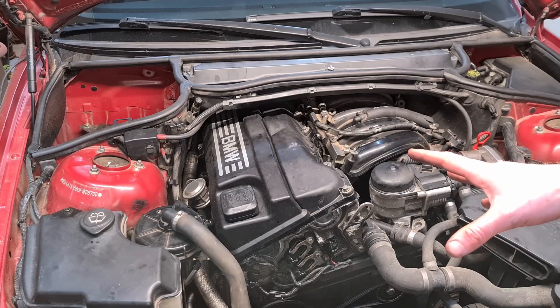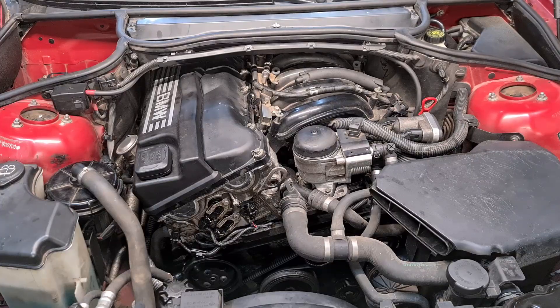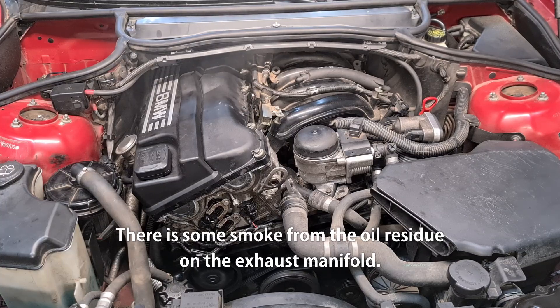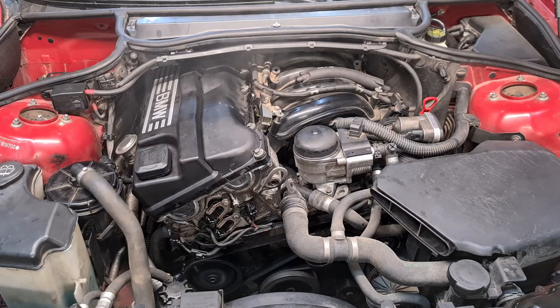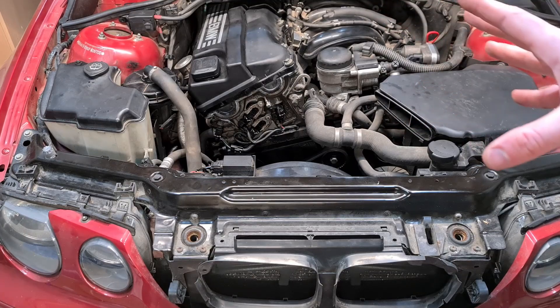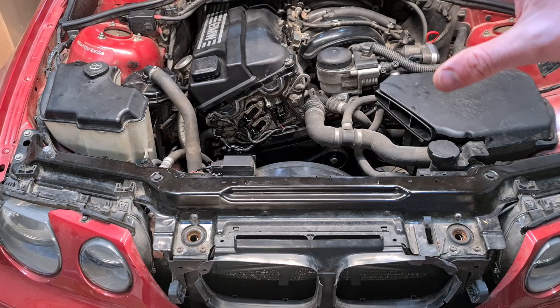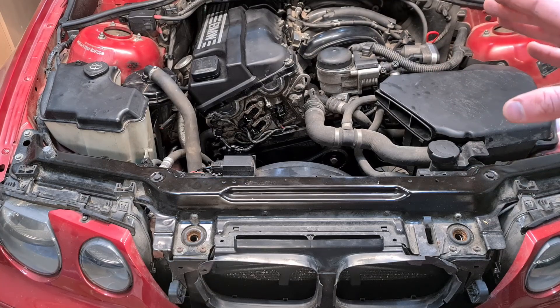I've got everything back together. Now it's time to reconnect the battery and start the engine and see if everything works okay. I've let the engine run for a good 10–15 minutes so it got up to temperature, and then I gave it some revs and waited for any residual oil to evaporate. There's no smoke left and everything seems to be working fine.